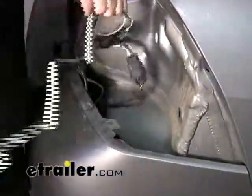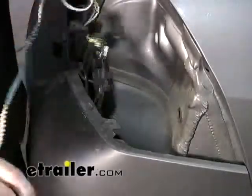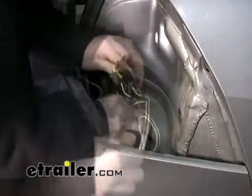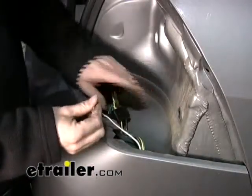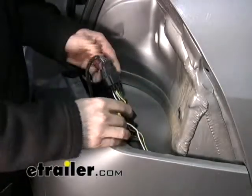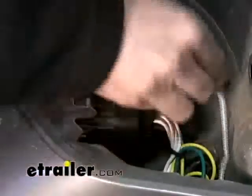We're going to take our four-pole wire and route that straight down, because that's going to come out by the hitch itself. Make sure to leave that ground wire because we're going to attach it to the sheet metal below the taillight. And we'll just clip our original wire harness back on.